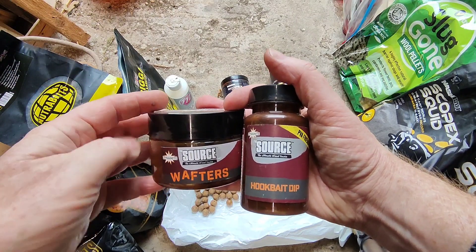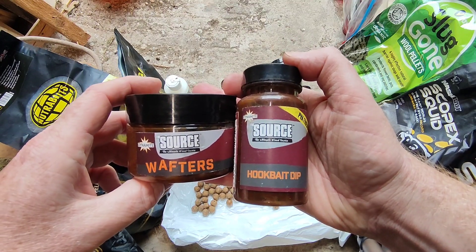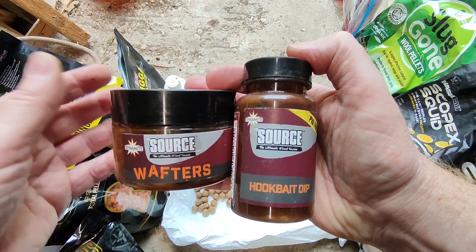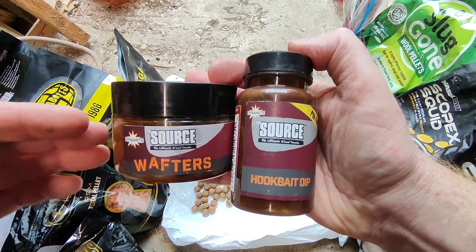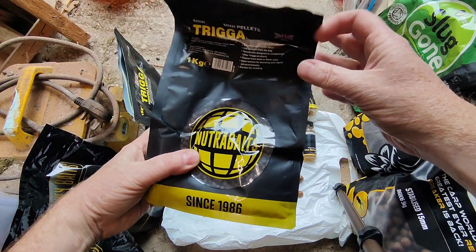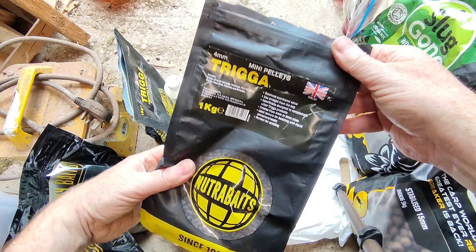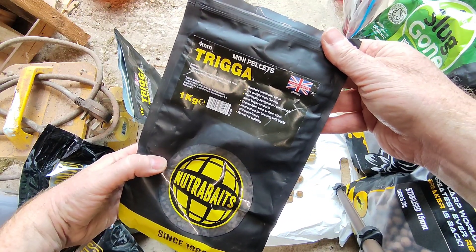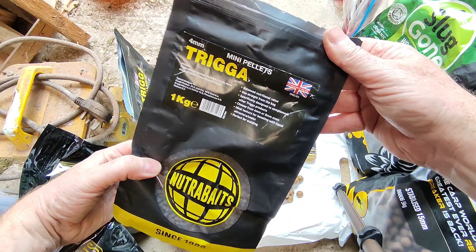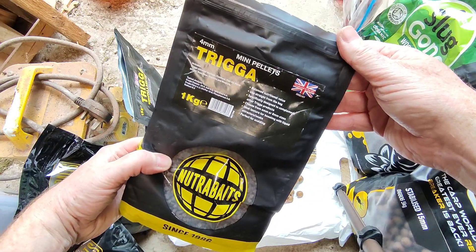The Sauce worked amazingly when it was coming into autumn and the weather was cooling down, but when winter came around things slowed down on it — so it's more of an autumn bait for me. I had a go with the Nutrabaits Trigger and it just wasn't very good to be honest. I did a bait versus bait video where this was up against Scopex Squid — I had a couple of fish on Trigger but the majority came on the Scopex Squid.